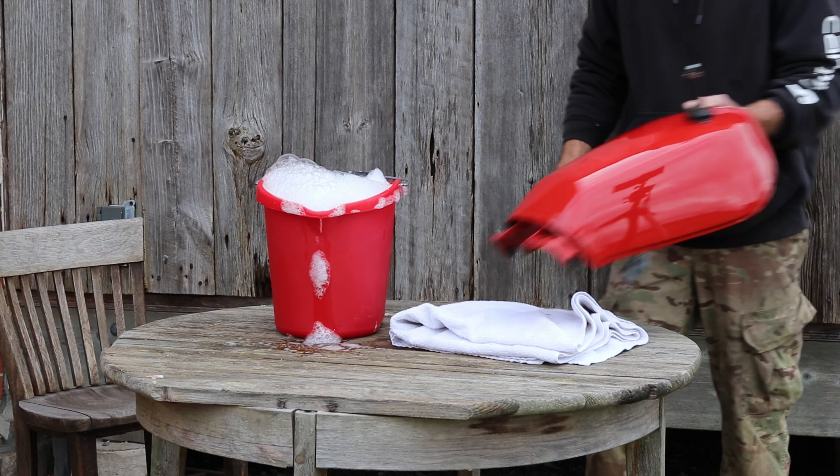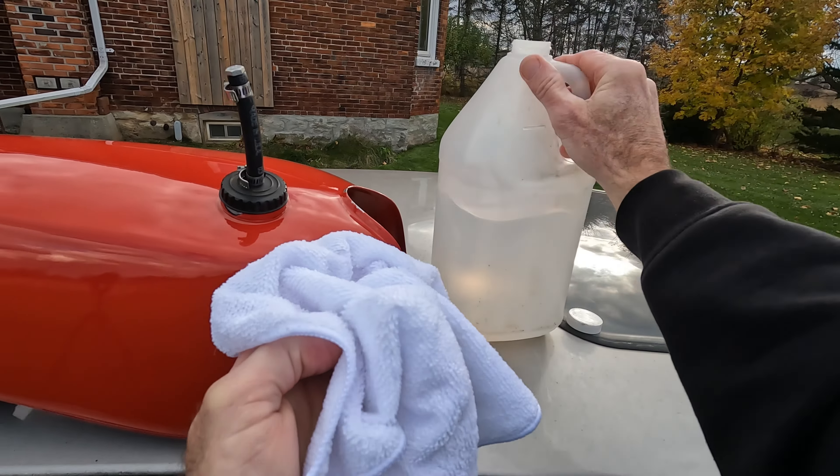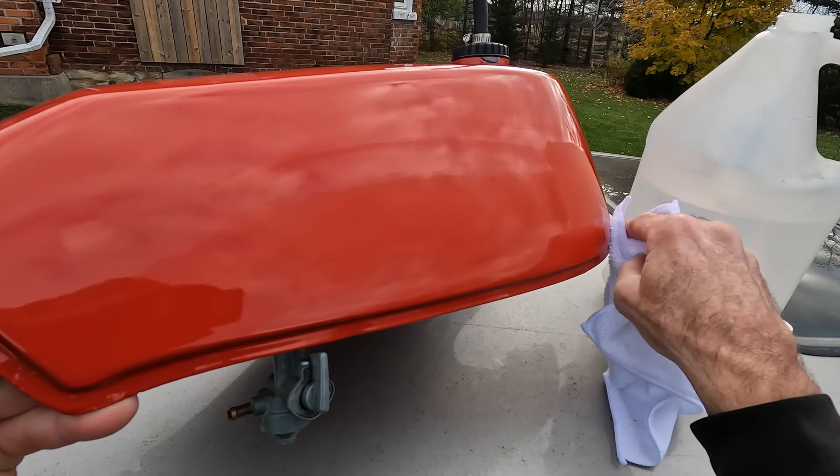First up, may as well get this thing as clean as we can. Hot soapy water gets most of the grime off, and then finish it up with isopropyl alcohol. That stuff will wipe away the last remaining hints of grimy fingerprints.